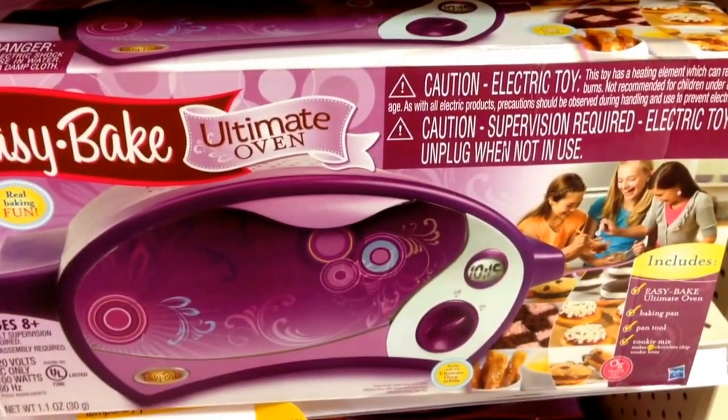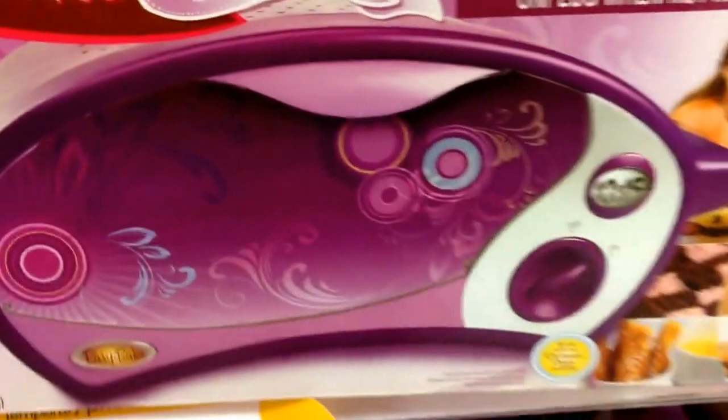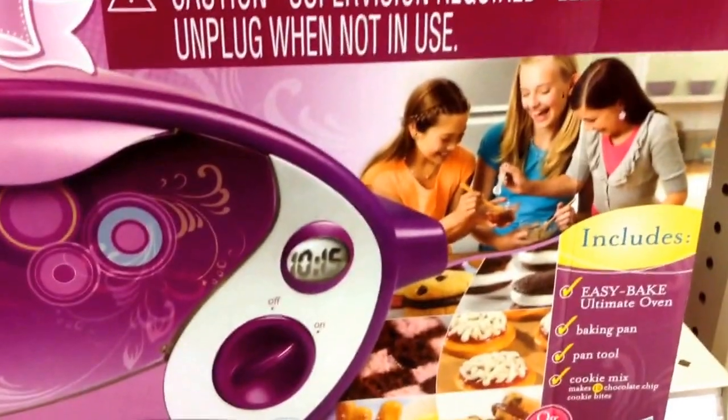Hey guys, welcome back to Topshop Toys. Check this out — this is the classic Easy Bake Ultimate Oven. Look how cool it is. It's super, super awesome. They had these way back in the day.